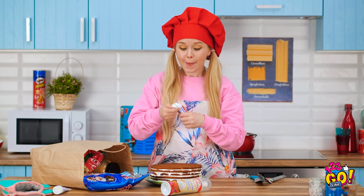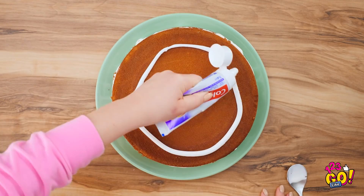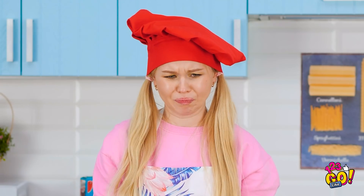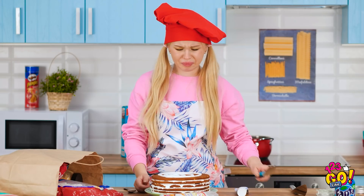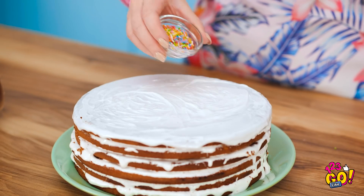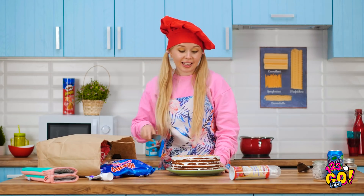Ever notice that toothpaste looks like frosting? The white kind sure does. That looks pretty good. But it tastes pretty awful. Let's spread this around a bit. Not quite as smooth as frosting. But with a little patience, it'll start to look a bit better. See? Everything looks good with sprinkles.